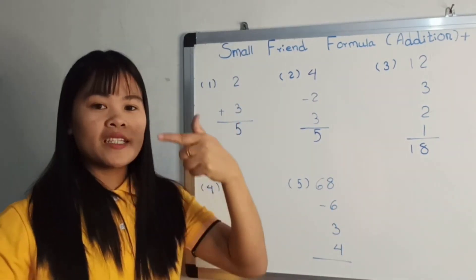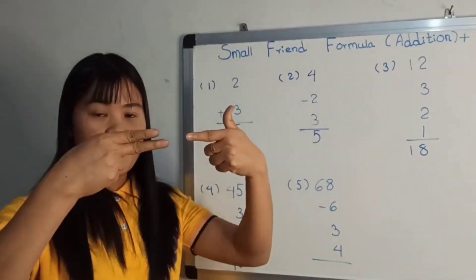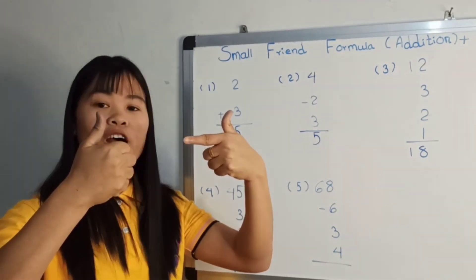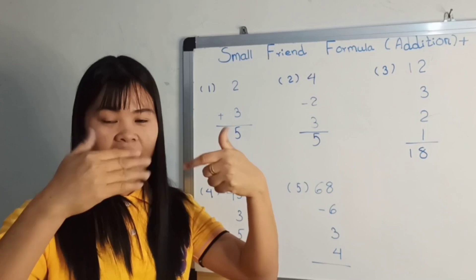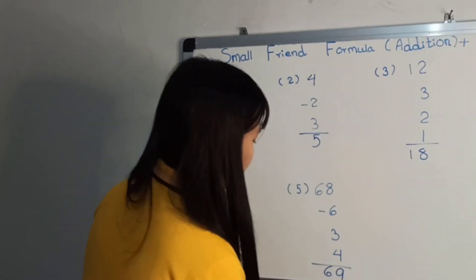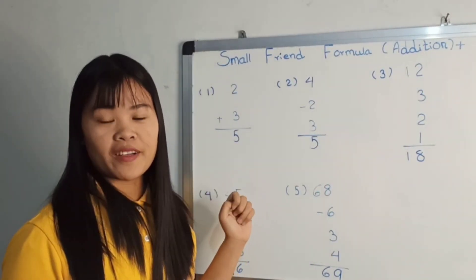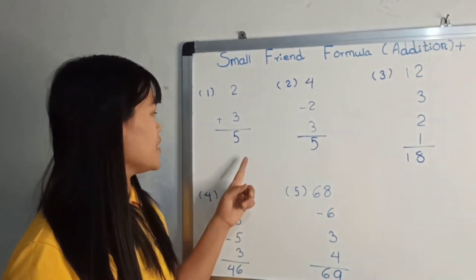Now we are going to add 68 minus 3, 3, 4, 5, 6. Now we are going to add 69. Now we are going to add 69. We are going to add 72. Now we are going to add 4. Now we are going to add 3.